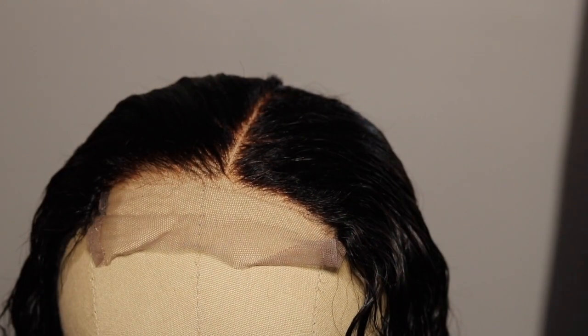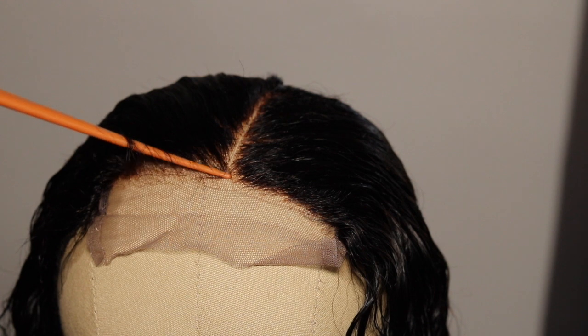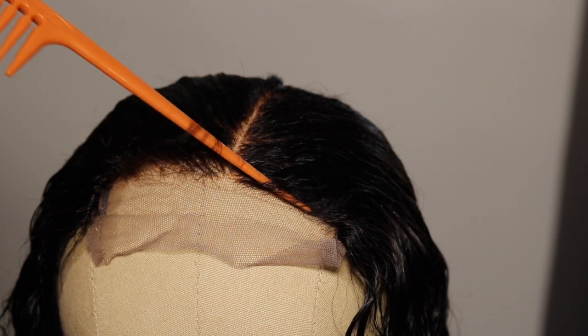This is how the knots looked after only 10 minutes of bleaching — you can still see all the black dots, so that's why I went back in and bleached them again for almost an hour. Now I'm officially done bleaching; I've never taken an hour just to bleach knots. I think it's just because of this particular wig — it is only $75.